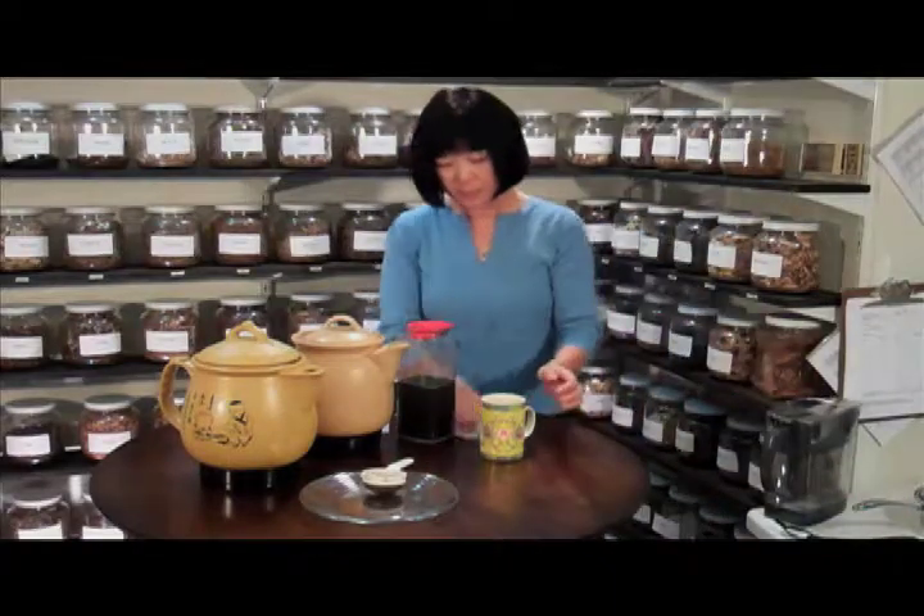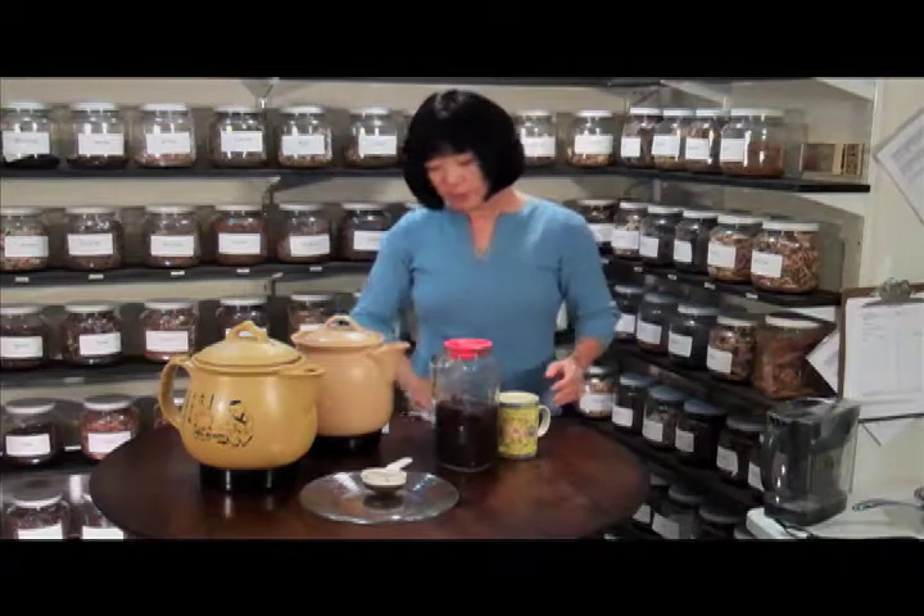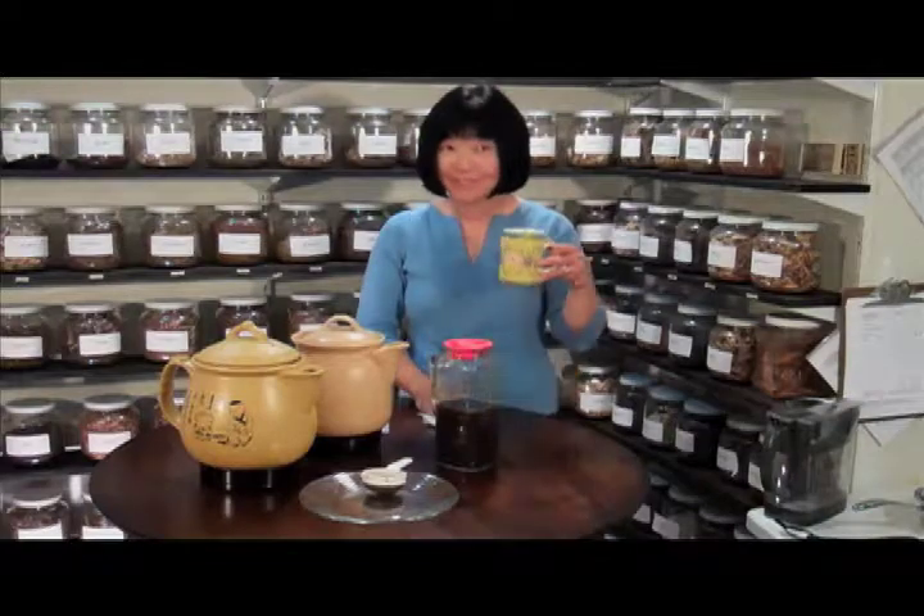That's the way you cook the tea. Depending on whether your practitioner says twice a day or three times a day, this one pack of herbs will make two or three days' worth of tea. Enjoy your tea.